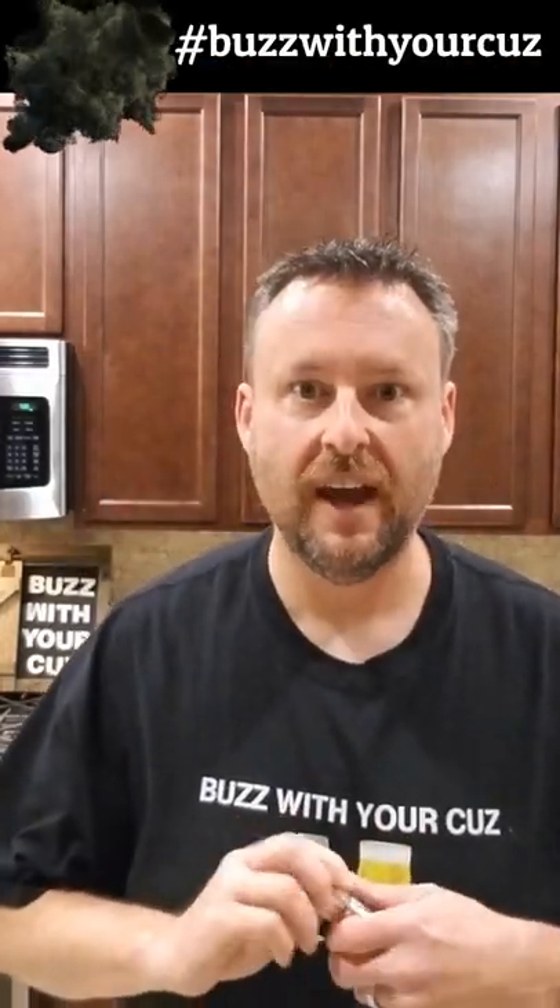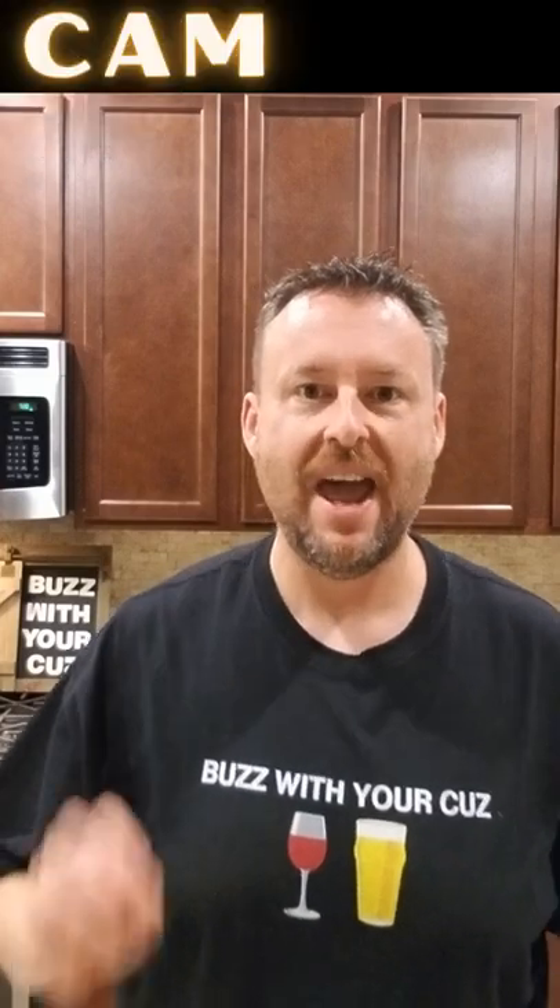Welcome back to your 60 second close with your cuz. Today we're making a bootleg peanut colada — very, very simple.